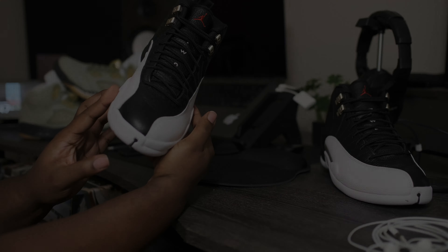We have the white mud guard, silver Jumpman logo, white midsole, white outsole, black herringbone traction pods, red 23 right here on the bottom. Black Jumpman going around to the toe. These joints right here are super clean.